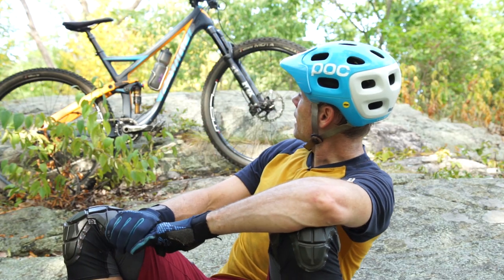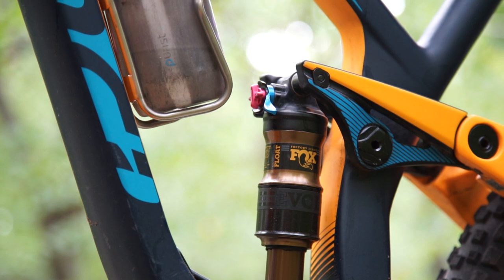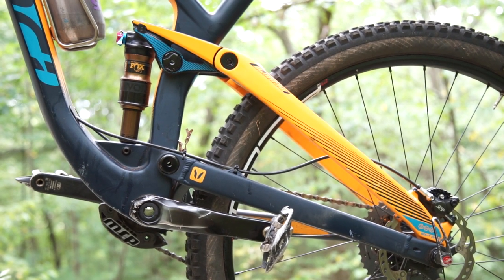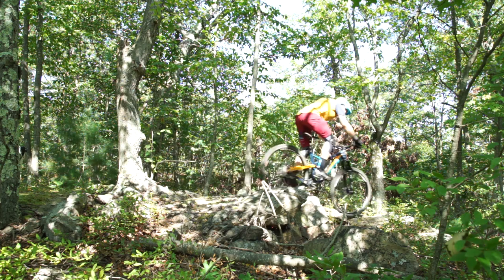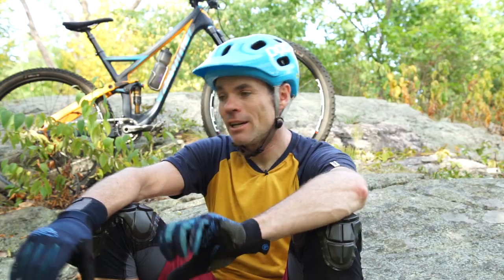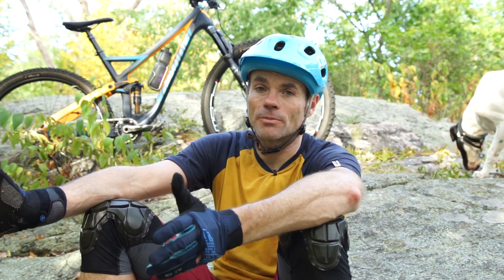The basics are: it is 130mm in the front, 120mm in the back, split pivot design. It's a Dave Wiegel design — you can Google up all the specifics of that. Having ridden a bunch of DW links and other suspension designs, it's a more economical, cheaper design, which allows for a better price bike.